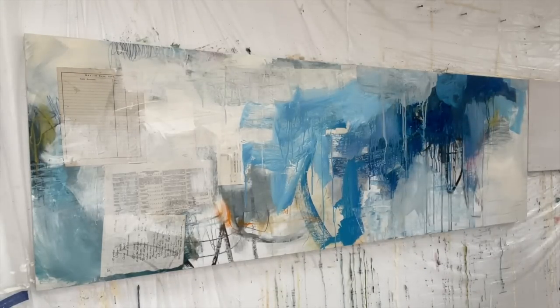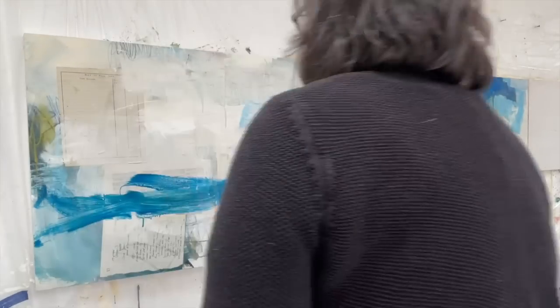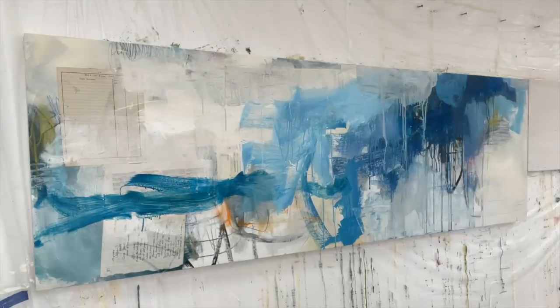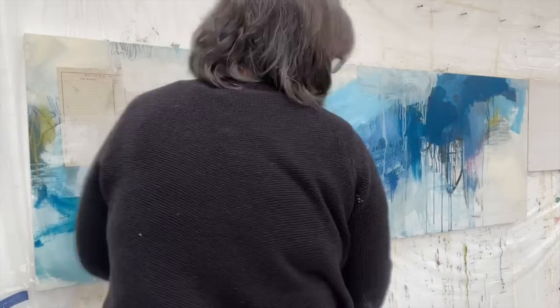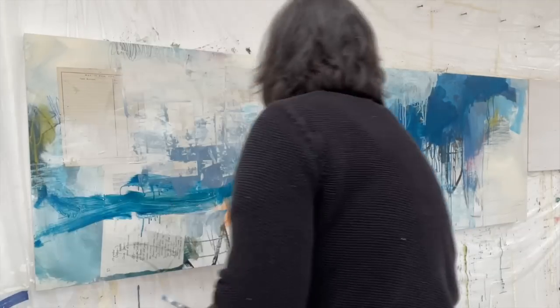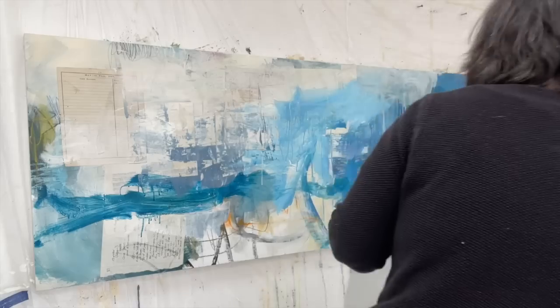My beginning idea — because I always start with something — was: I want blues, I want fluid paint that flows into itself, and I want boldness. I don't want anything that feels timid, I don't want to be hanging on to what's there already, I want to be brave. That was all the intention I set out with, and all the intention I think you ever need. You need something, because if you don't — I find anyway — if I don't set off with some concept then I get lost and I have no idea what to do when something doesn't feel right.